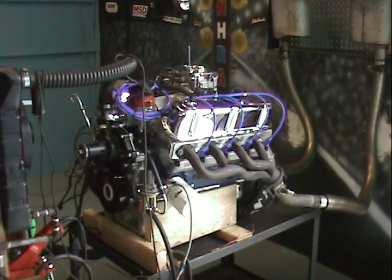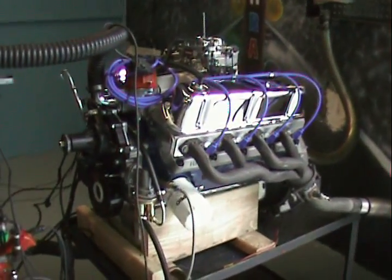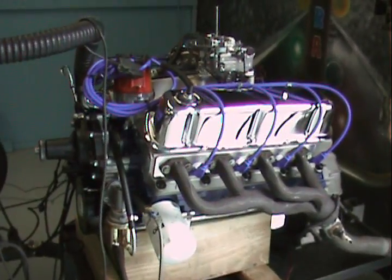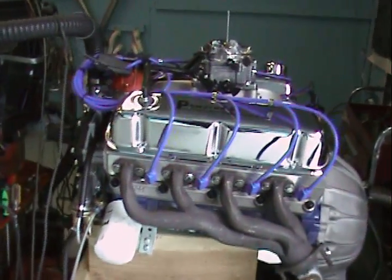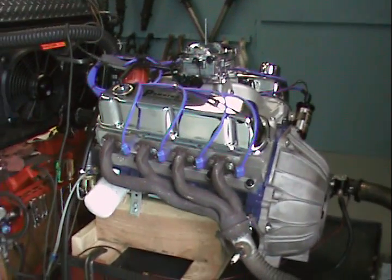Welcome to Performance Unlimited's Custom Engine Building Facility, where we just finished up this gorgeous 302, 380 horsepower motor with a roller cam in it. The engine came out fantastic. This is one of our new designs we've been playing around with — some different cam combinations and stuff that guys are really looking for. We've been putting some different motors together.